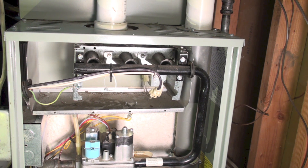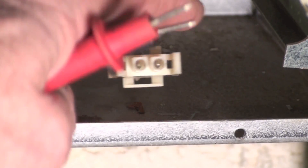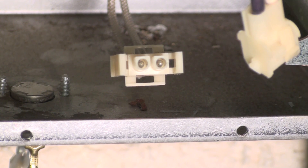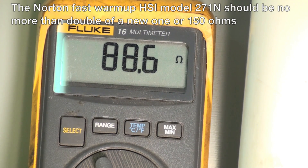I'm going to test this thing and see what the resistance is. I've taken it loose here and we're going to test the resistance. This one is showing 88.5 ohms, so it's well within the range. Now this one's about 15 years old, but it's still well within the numbers — I'd need to be over 150 ohms before I'd start complaining about it.